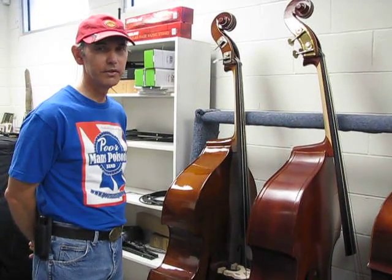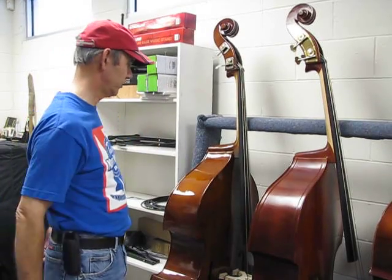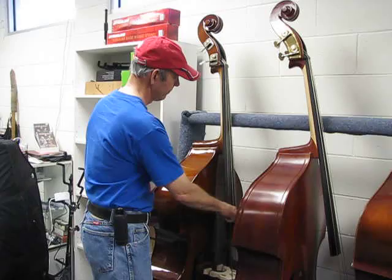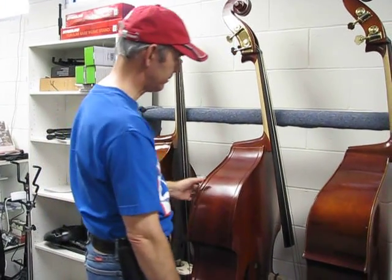This is an inventory video at FMI Basses, August 3rd, 2014. This is an Ebony Flamed Word Laminate with well-flamed sides and back.